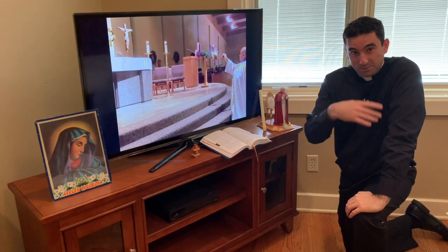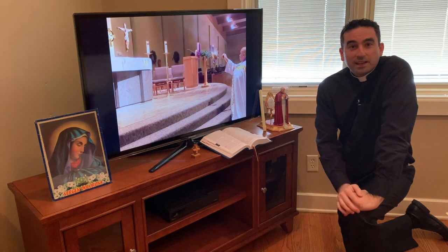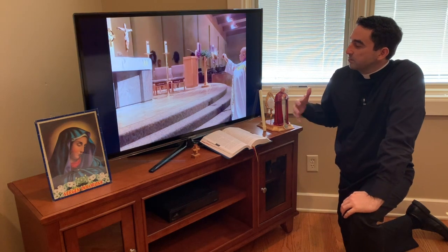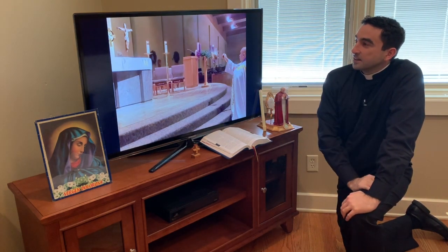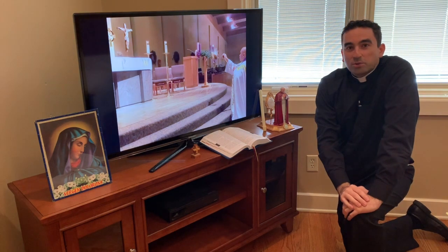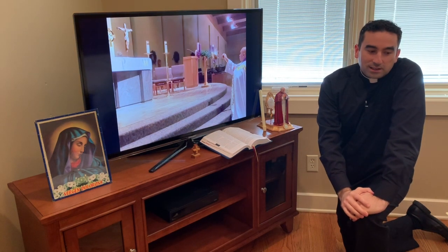If you normally sit in the back at church, sit in the chairs behind the sofa — sit in the back there as well. Keep that rhythm as you participate in Mass from home. Just as the altar has candles and certain adornments, do that at your home altar and at the place where you're watching Mass.